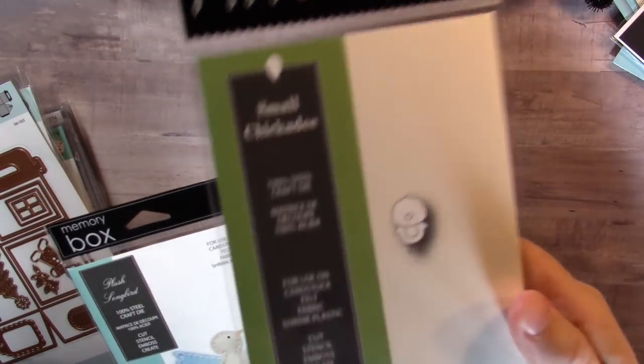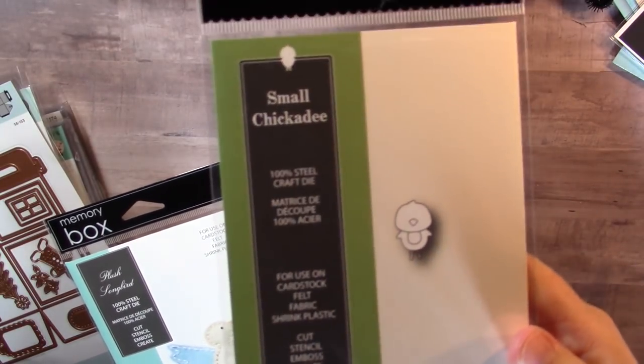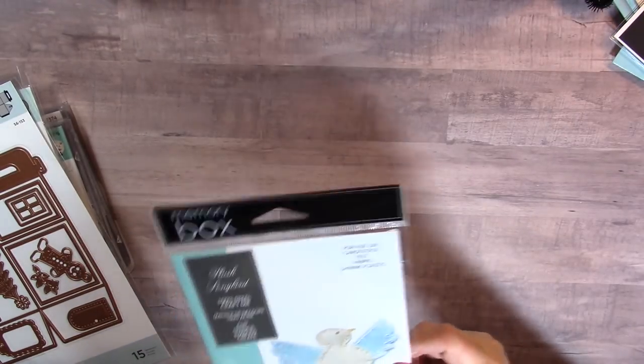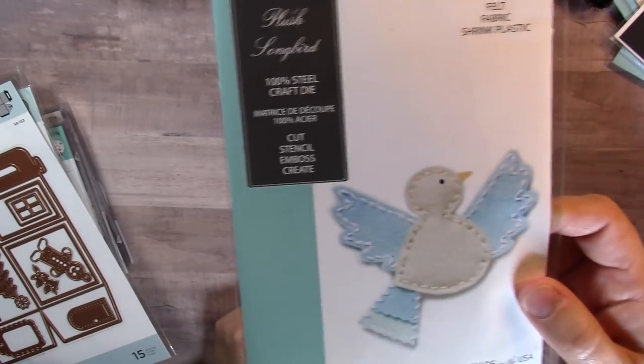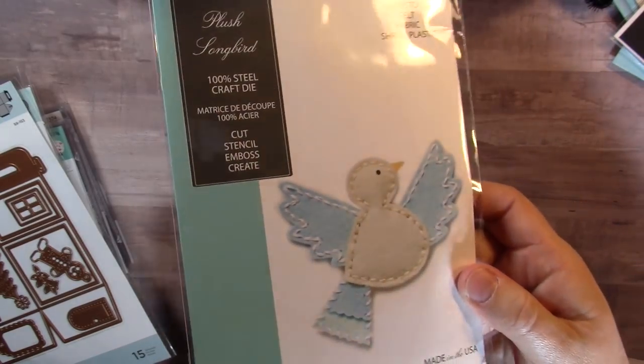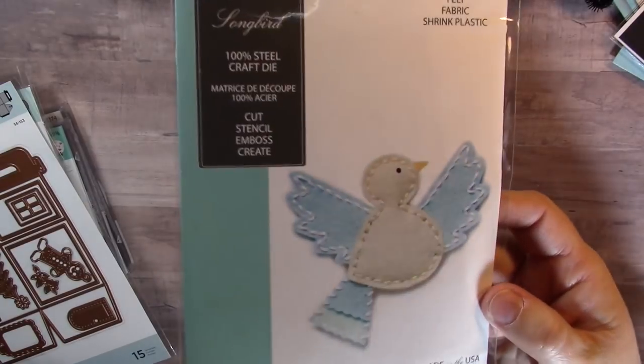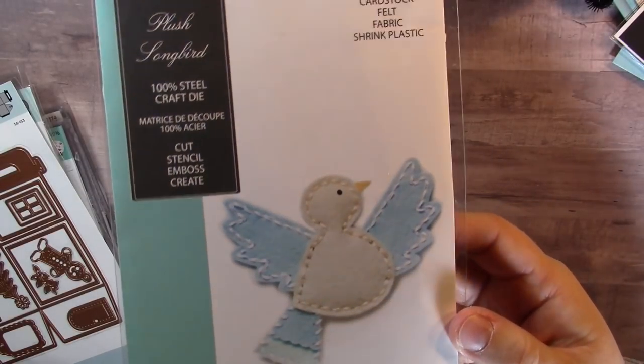Ellen Hudson was having a clearance sale, so I picked up the Poppy Stamps Small Chickadee die — isn't it cute — and the Plush Songbird die as well. They were on super clearance; I think I spent about seven dollars for both dies, which is not bad at all.